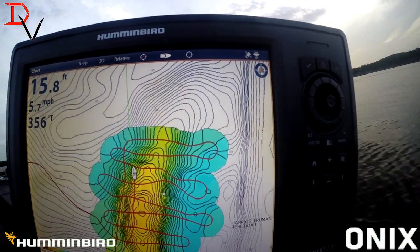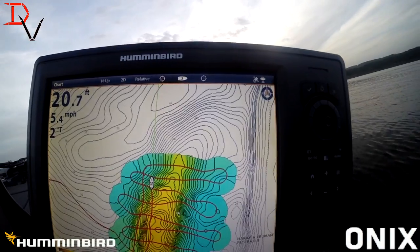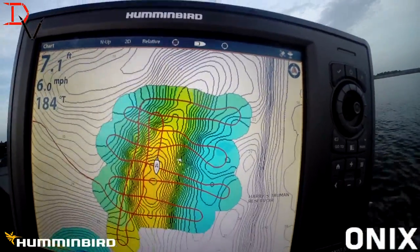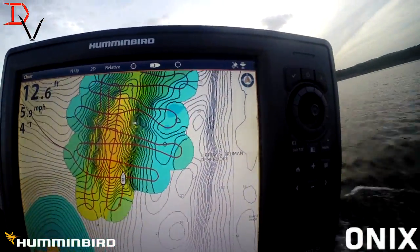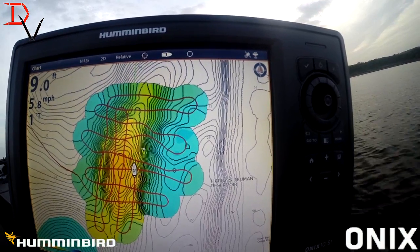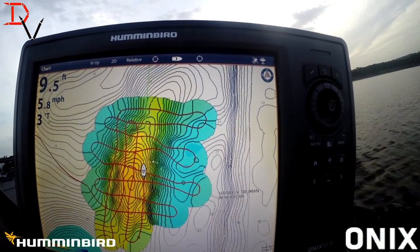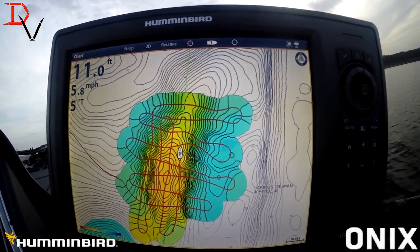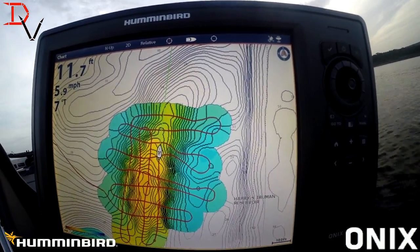Mapping is great — probably one of the greatest tools for fishermen, because we can have a total visualization without the water there. Look at the little tweaks. That's the key to AutoChart and why you should make passes from different angles, because you're going to fine-tune that structure with every little bit of detail. We're going to make this really good. I'm going to be speeding up this video to compress it because we're running into a YouTube time limit.